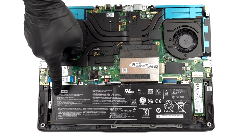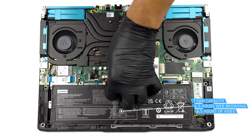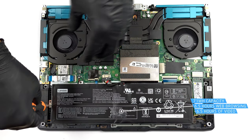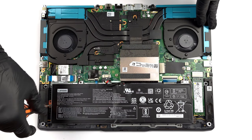This notebook features a 71 Wh battery pack. It got us through 6 hours and 30 minutes of either web browsing or video playback. To take it out, unplug the battery connector from the motherboard and undo the 4 Phillips head screws you see.